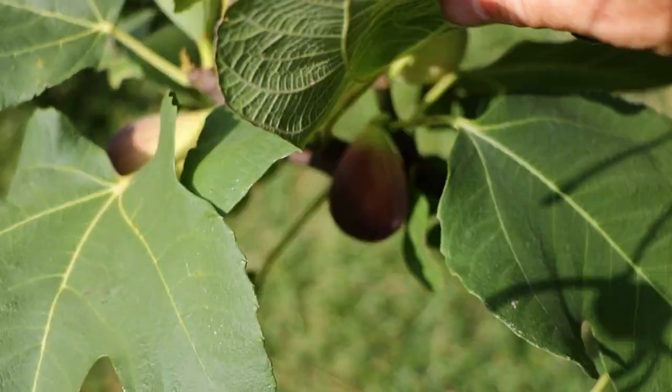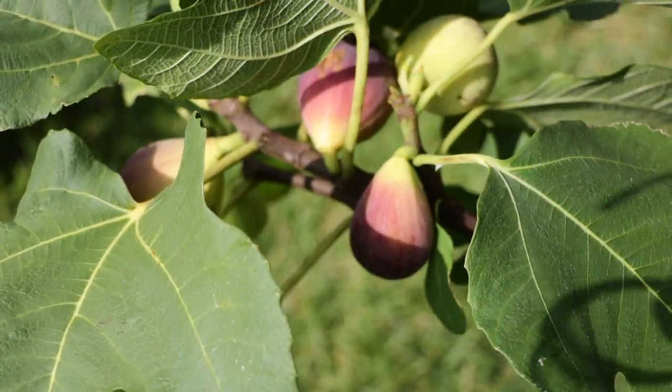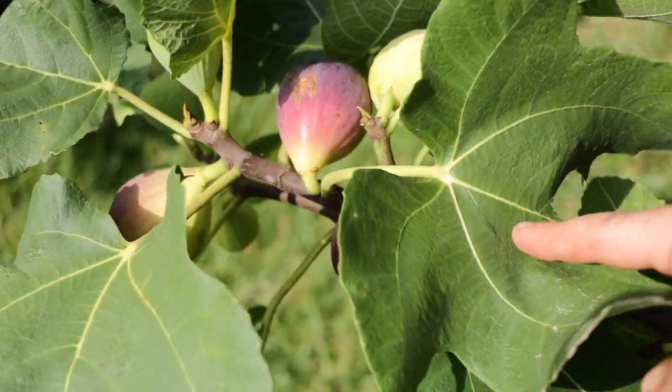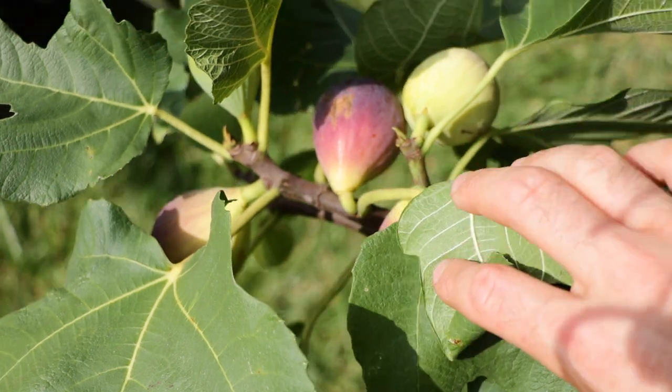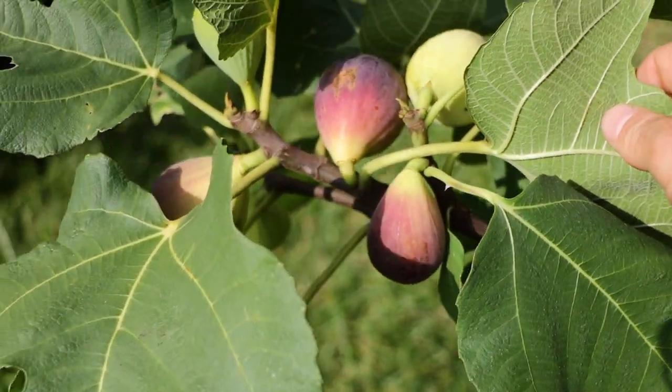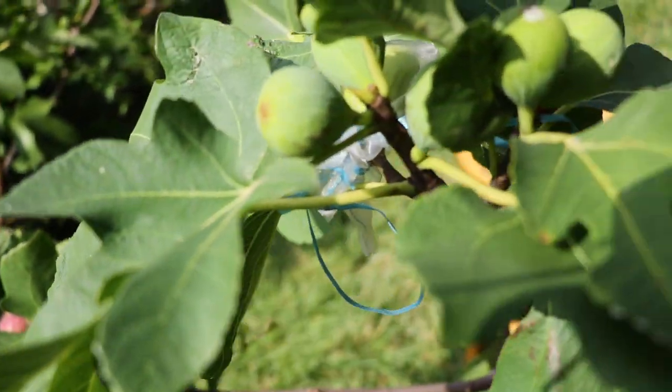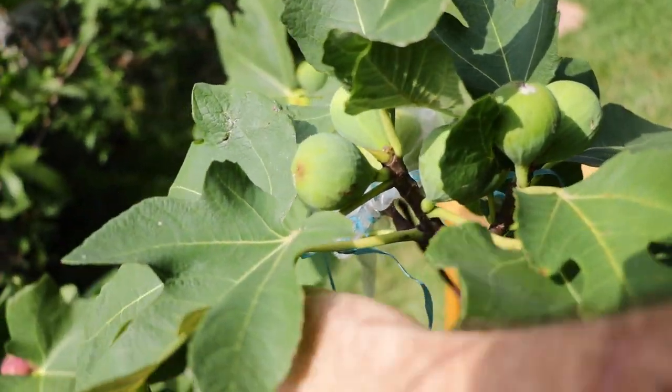All right fig lovers, this is Ross the Fig Boss. Today we are reviewing a fig called Marangiana. It's an interesting Italian fig that's a honey type. It's beautiful, it's productive, it grows well, and in my mind it is a nice alternative to the Dottato.